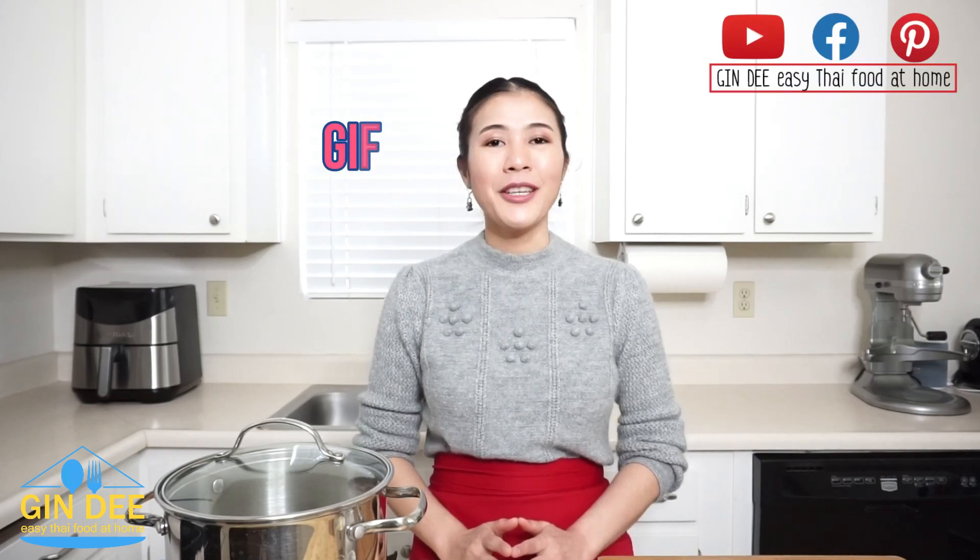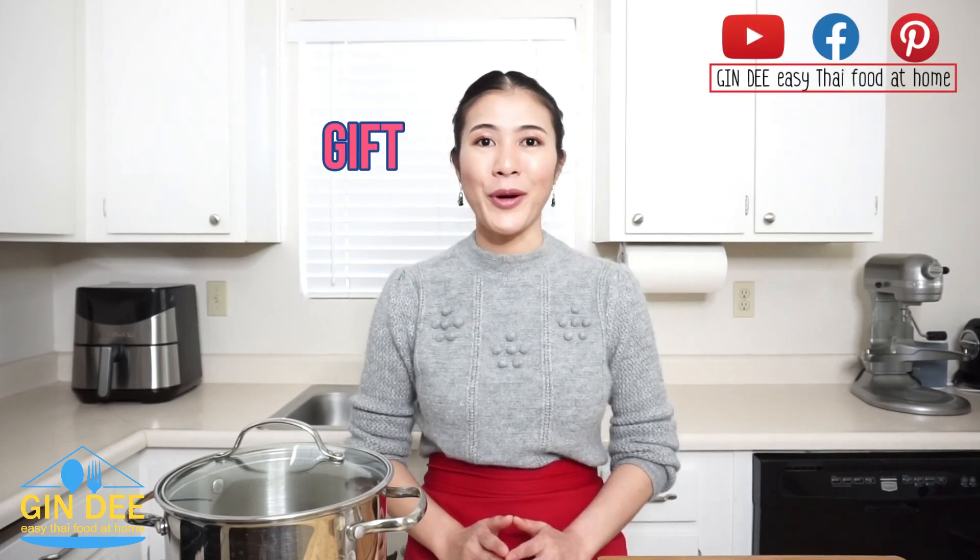Hi everyone! Welcome back to Gindi, easy Thai food at home. I am Gif.